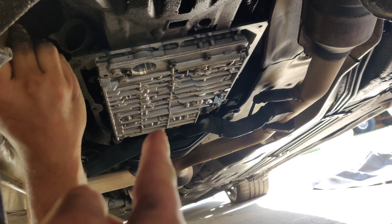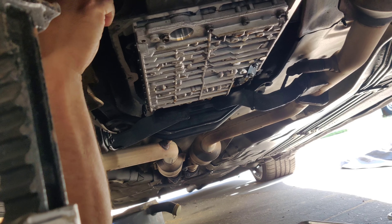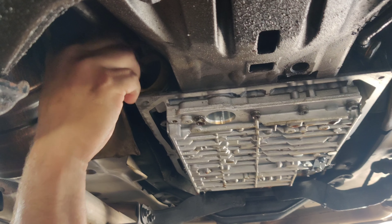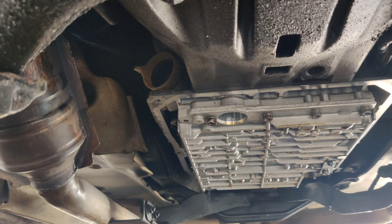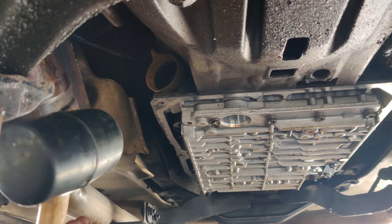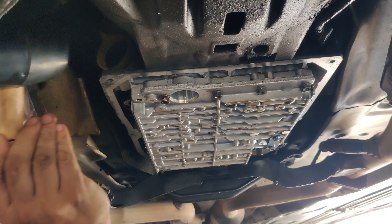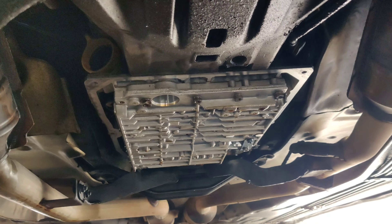I wanted to point out that the valve body needs to come off prior to sliding the conductor plate out — I missed recording that but wanted to fill you in. Where Manny is having issues is on the plug — it comes with a replacement plug since that's one of the main areas that leaks. He ended up having to use a rubber mallet to get it seated because it was a little too snug; sometimes they go right in, sometimes you have to tap them in. Then you slide the transmission pan back on with the gasket, torque everything up, and you're ready to fill.